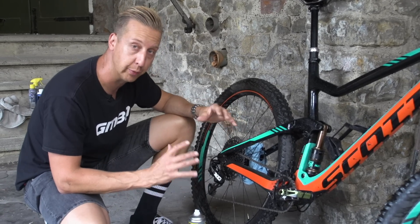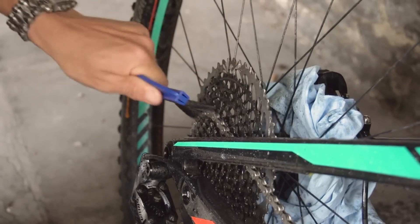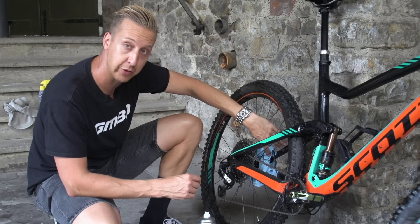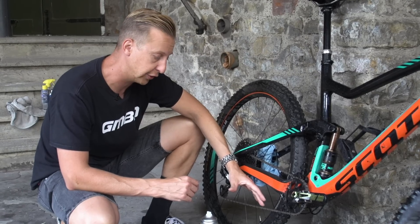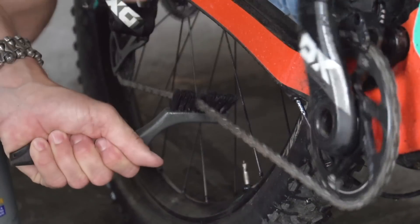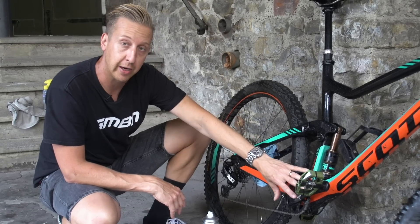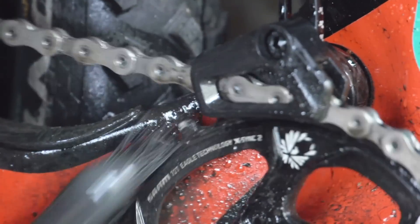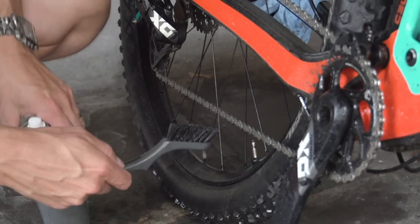There are three particular places you want to actually be working the degreaser in. There's the cassette area itself, which needs to be cleaned — so it's a good idea to have your chain about halfway up that cassette so you can get access to the smaller and larger sprockets. The next one is the upper side of the chain; the best place to spray that is actually on the lower part of the chain as it runs towards the jockey wheels — a nice easy access place you can reach while cycling the cranks backwards. Then for the bottom bracket area and around the actual cranks and chain ring, you don't really want to be spraying directly in that area because of bearings, whether it be your main pivot bearing or the bottom bracket bearings itself. So you want to be spraying onto a rag or directly onto the brush that you're using to clean it.